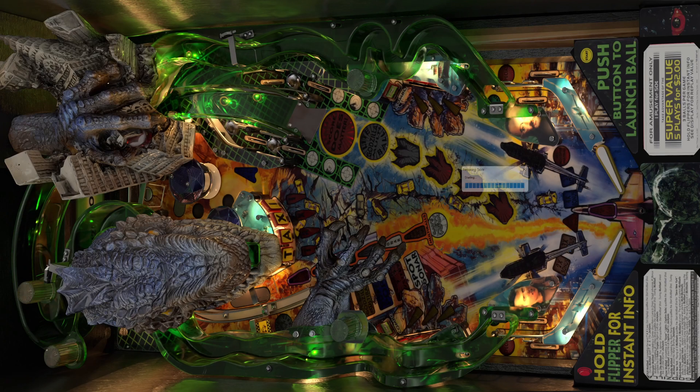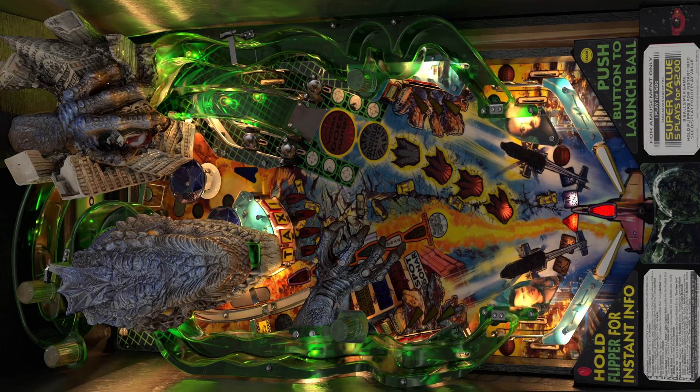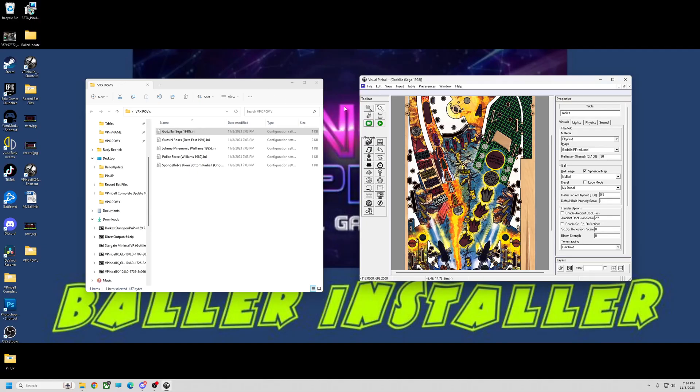Let me fire them up so you can see. Here's Godzilla — looks pretty good I think. It's not a perfectly round circle, but like I said that doesn't really bother me. Let's see what else we've got here.